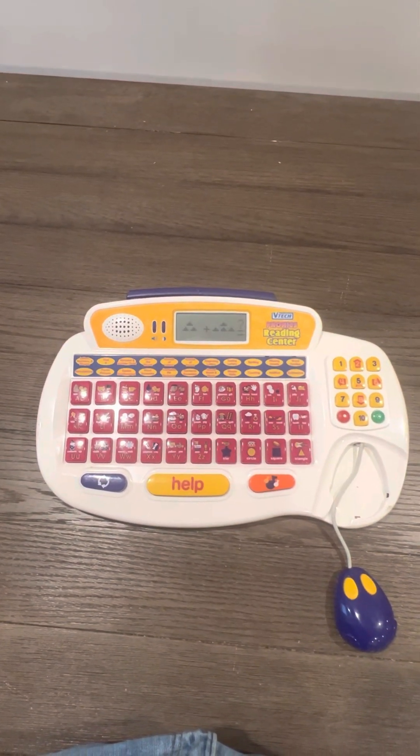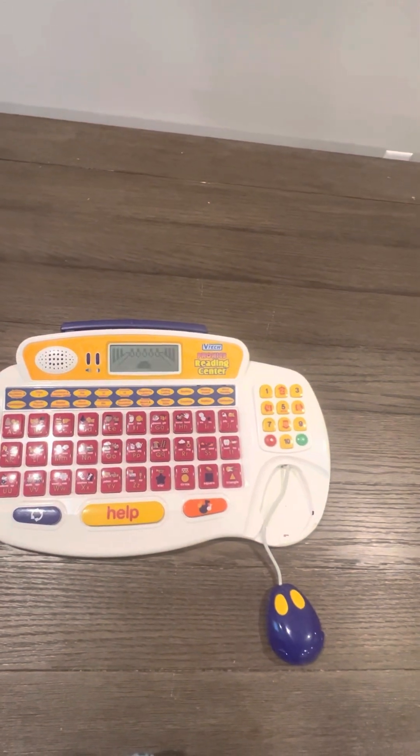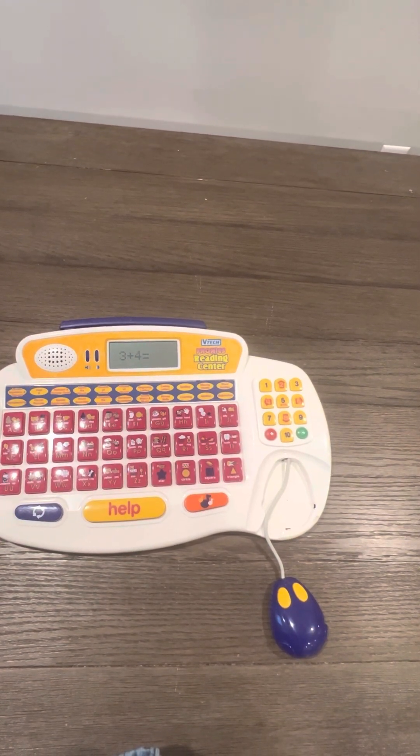What is three plus four? Seven. I knew you could do it — three plus four is seven.